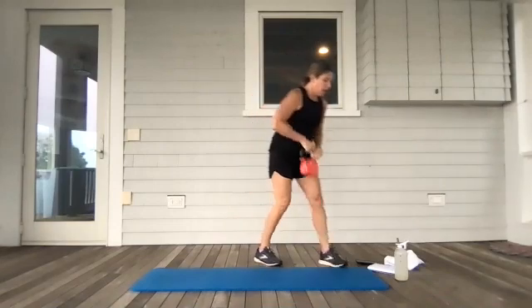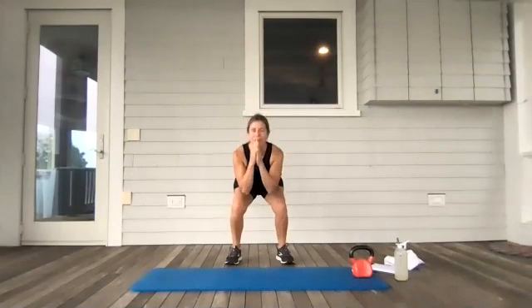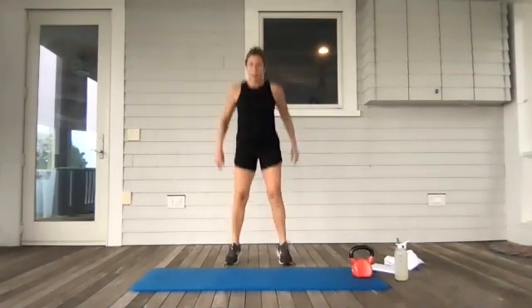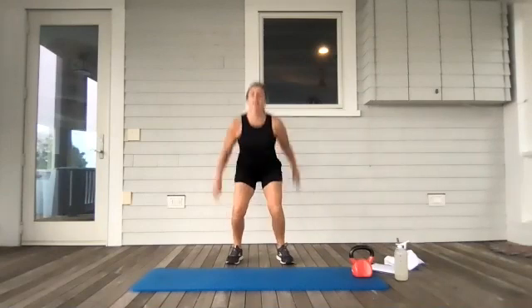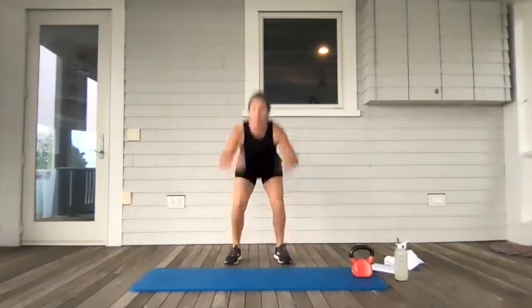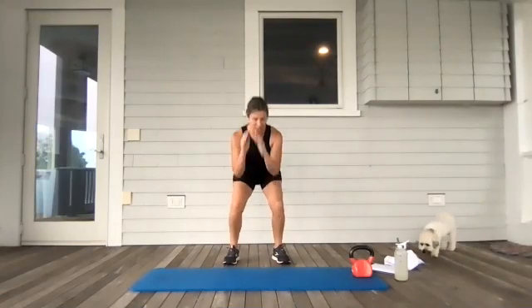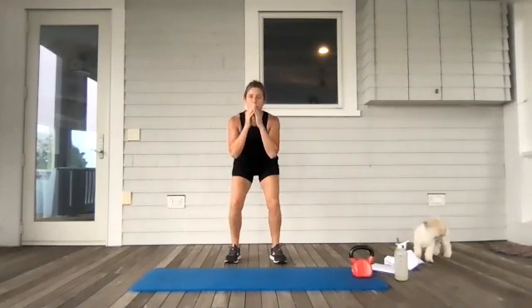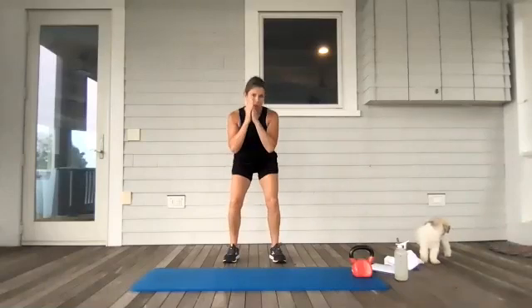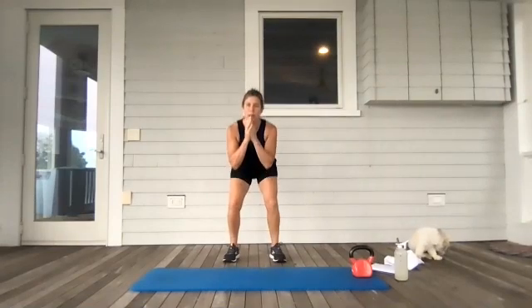I'm going to drop my weight now. I've got three pulses — three, two, one — I'm going to do a jump squat on the fourth one. Three, two, one. Jump! Three, two, one. Jump! Stay with me. If you're not jumping, you're up on your tiptoes. Three, two, one. Jump! Three, two, one. Jump! I'm going to grab my weight for the side lunge extension, but I'm going to show you how to do it without it first. We're almost there — you've got less than 10 seconds. Can you get two more in? Jump! Three, two, one. Jump!